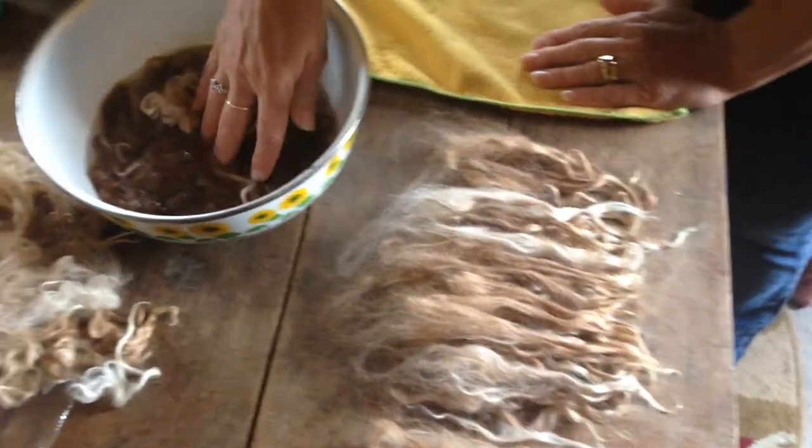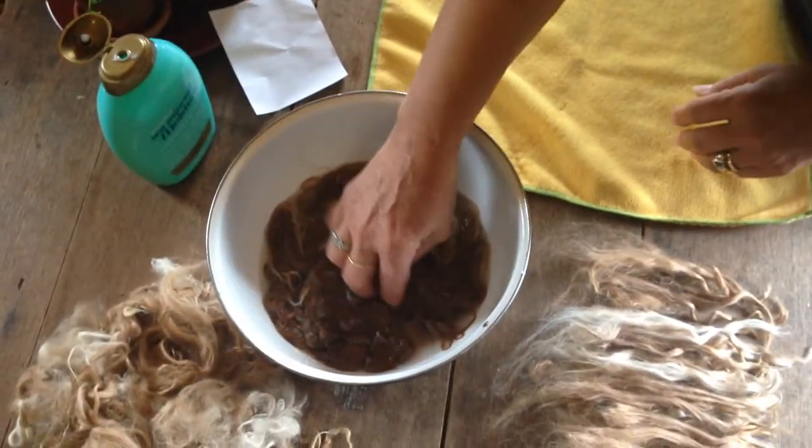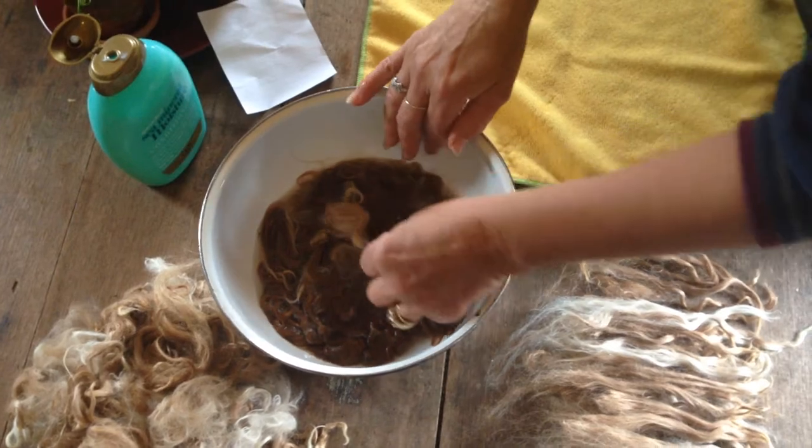Another way to do it is to soak it in water with just a little bit of hair conditioner — any kind will work. Soak it in there and this lubricates your fiber and makes them easy to pull apart.